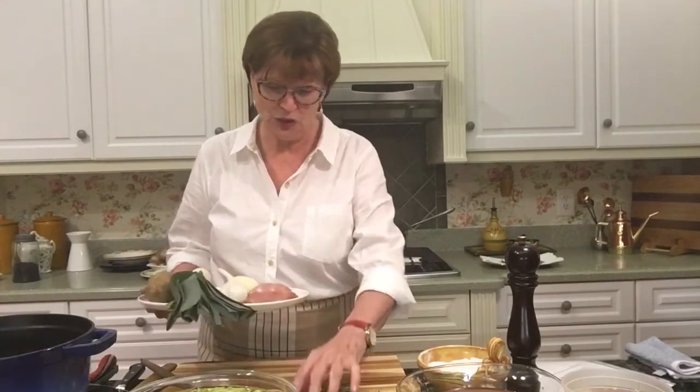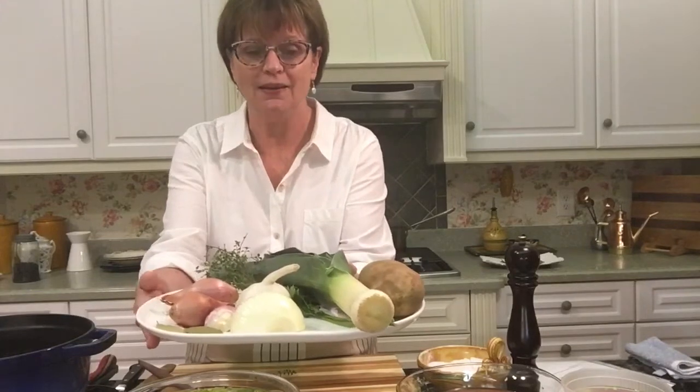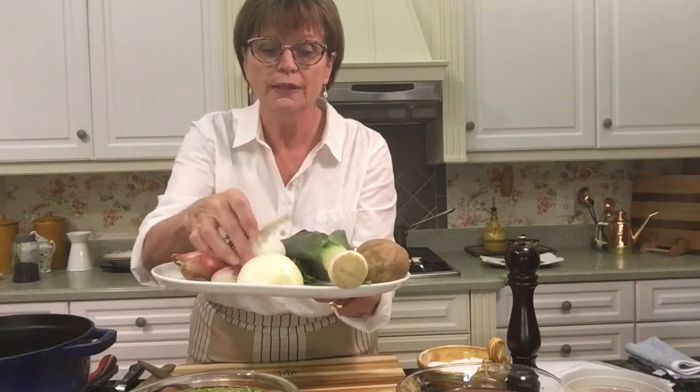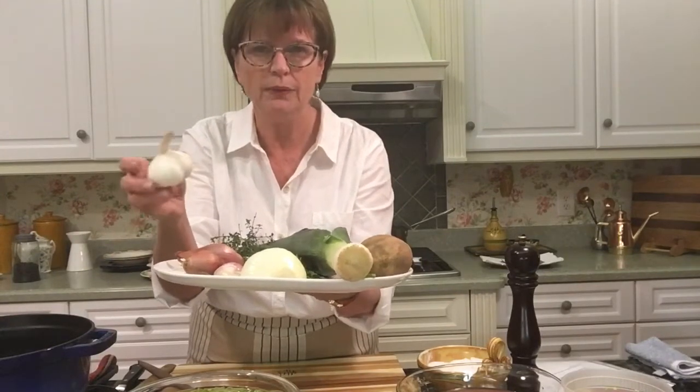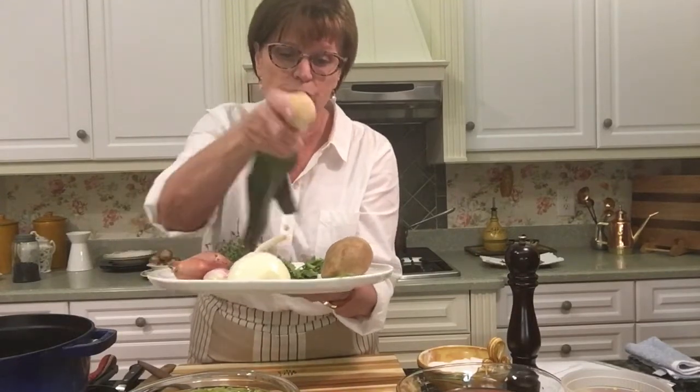I have all of my ingredients here to show you what you're going to need. We're going to need three cups of sliced leeks, half of a medium-sized sweet onion, half a cup of sliced shallots — about two shallots will give you that. You'll need about three cloves of garlic, around a tablespoon, and one large baking potato, about half a pound. We also need to make a bouquet garni using two bay leaves, some fresh thyme, two sprigs of parsley, and a few peppercorns.